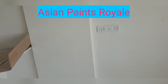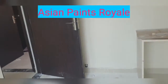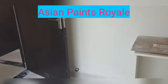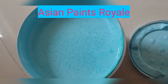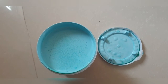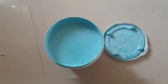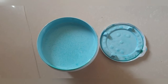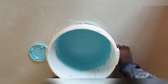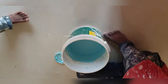We have chosen Asian Paints Royal for this one wall. You would need around one liter of paint, so we purchased one liter of blue. The color code is 7441 — it's Asian Paints Royal.